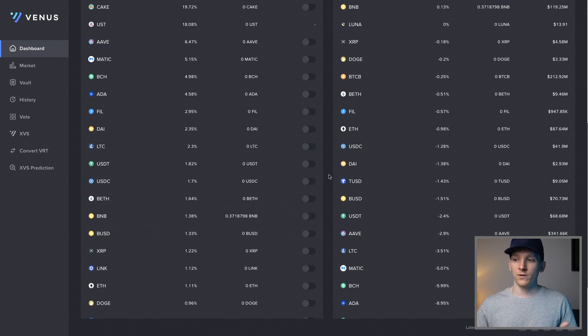If you want to get some of those BEP-20 tokens, I'll leave the link to Binance in the description so you can sign up and use Binance to withdraw on the Binance Smart Chain. I'm James with MoneyZG - cheers for watching and I'll see you in the next one.